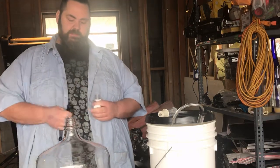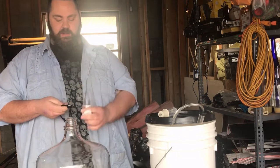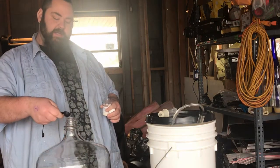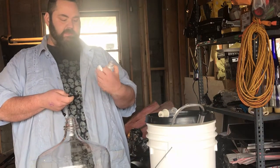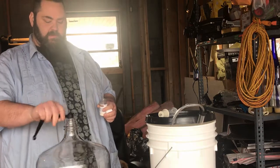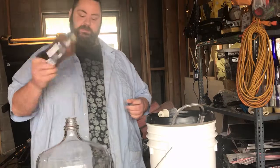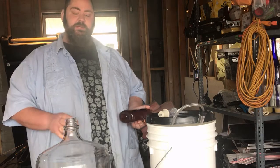We want to stop the yeast and then sweeten it, because I like it sweet. You could leave it as-is and it just gets stronger over time — you can let this sit for up to a couple of years and it'll get clearer and clearer. I'm adding some potassium sorbate, which is called stabilizer. I'm going to add a teaspoon and a half, stir that up — that's supposed to stop the yeast from turning this into more alcohol. Then I'm going to add honey, stir it up with a drill, let it sit for a couple of days, and then we're going to bottle it.